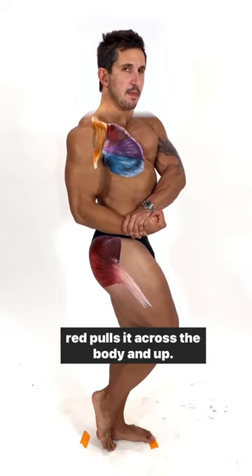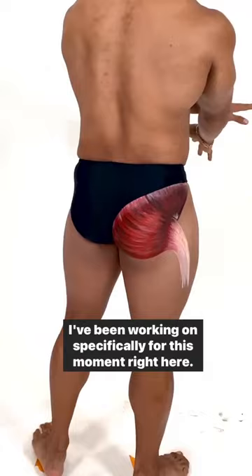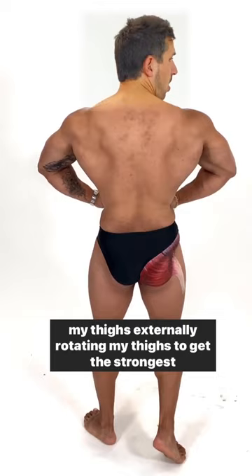And that orange fiber, that is my anterior delt. It pulls it up, up, and across the body. Now, let's take the eyes down a little bit into something I've been working on specifically for this moment right here. That's my gluteus maximus. What I'm doing to get my most contraction — I'm abducting my thighs, externally rotating my thighs, to get the strongest contraction on my glute, to score me the most points on stage.